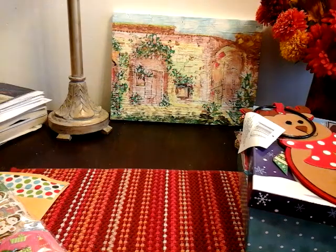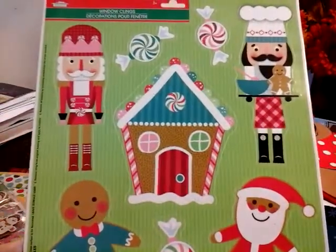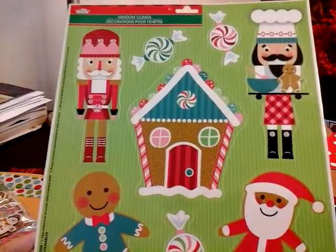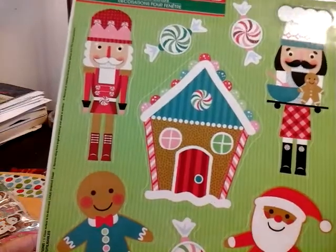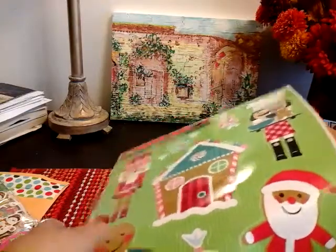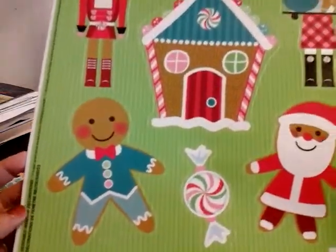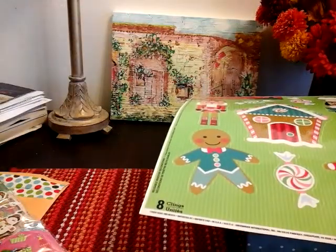So I picked up these window clings, which I thought were adorable. They had a lot of variety — like different ones — and I only picked up a couple. I'm definitely going back to pick up some other ones. These are so awesome; I want to get a couple for my mom. I think she would love to put these up in the house. Look at how adorable that is — really cute.